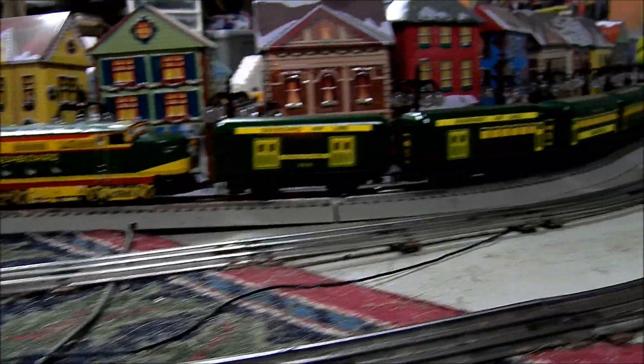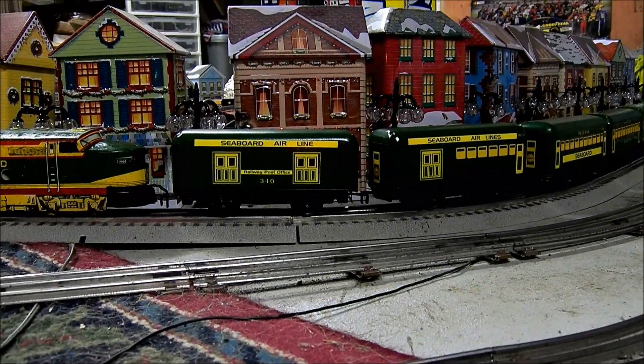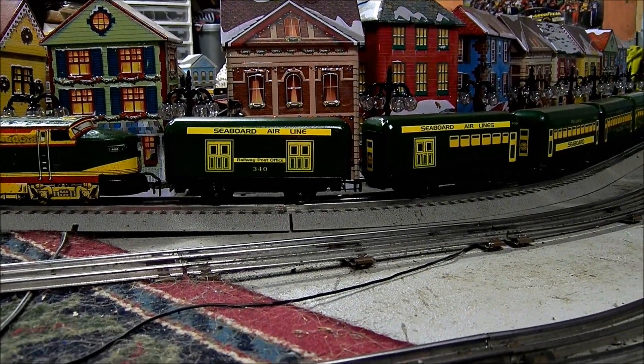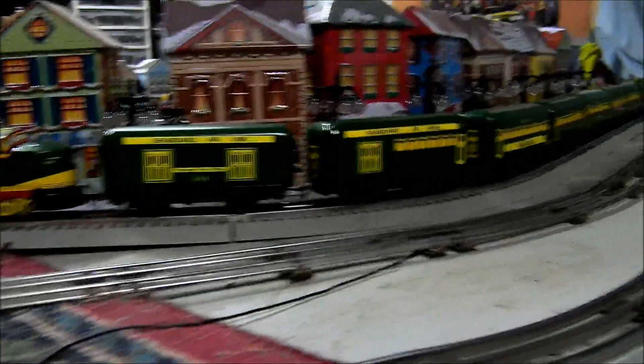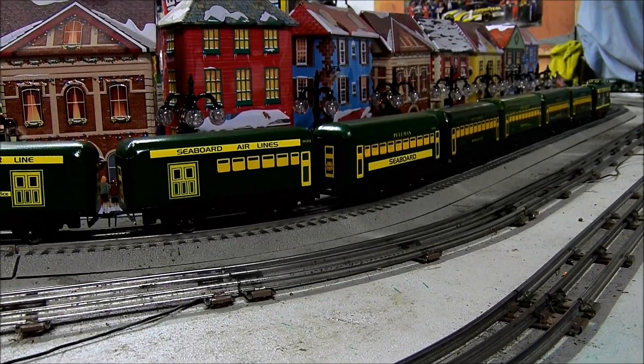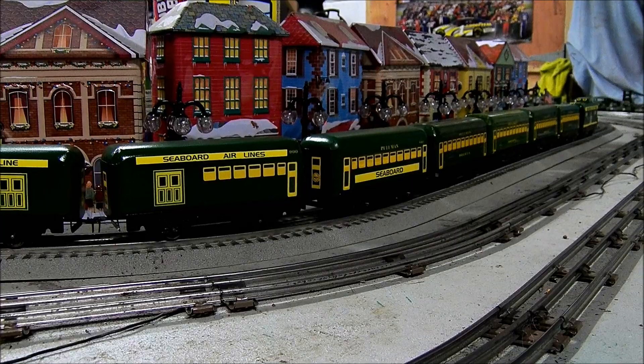Recently I took a couple of tenders out of the junk box, cleaned them up, and I made a baggage car, a combination car, and I also took a Mark's passenger car and added a Pullman car to it.